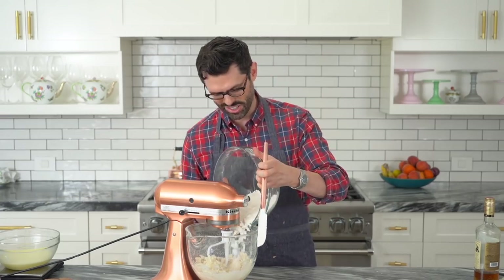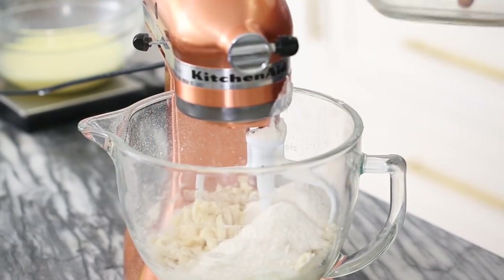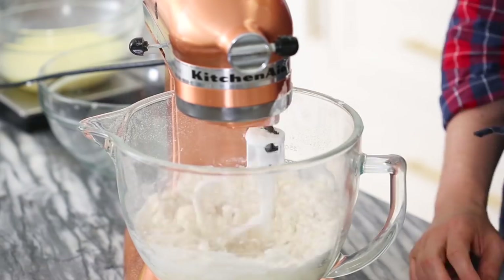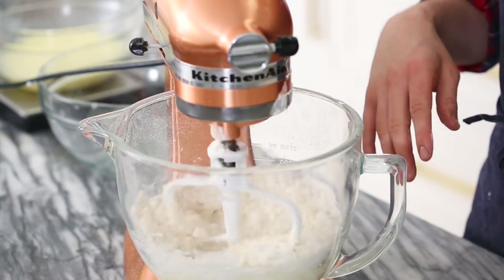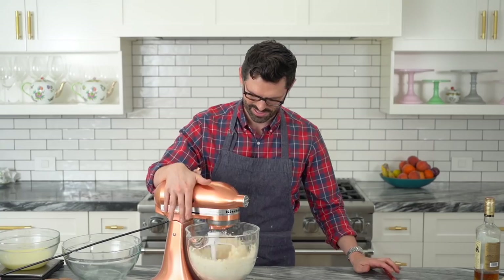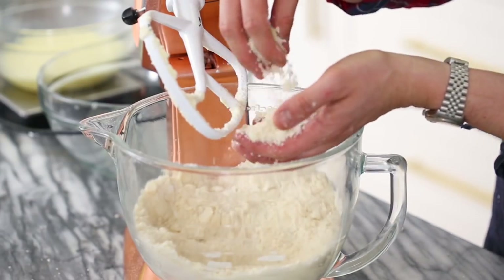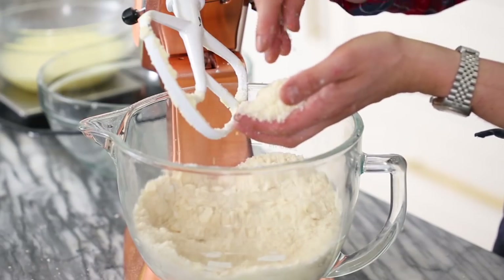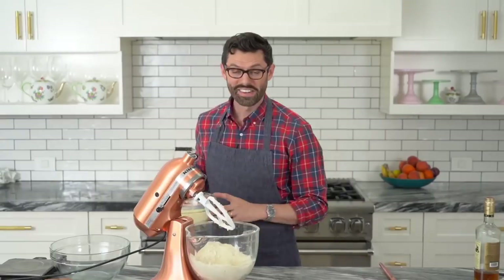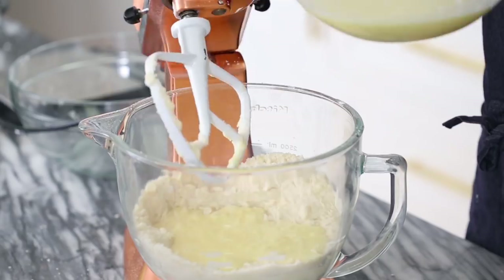Now add some more flour. There we go. Mixing it on low, gradually increase — it's getting crumbly. We're gonna mix it up. Let me show you the texture right now. This is like a very crumbly mixture with butter and flour together at last. And now it's time for the wet mixture, so we're just gonna add this in in two batches for the sake of messiness.